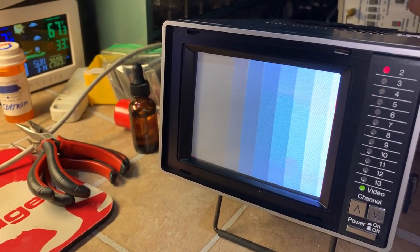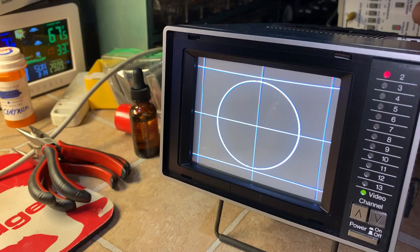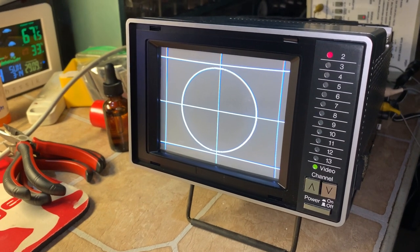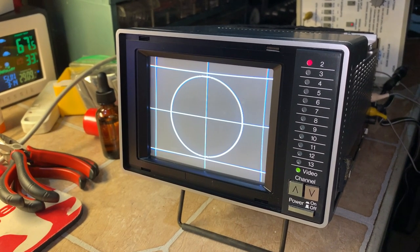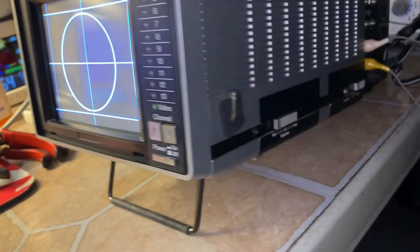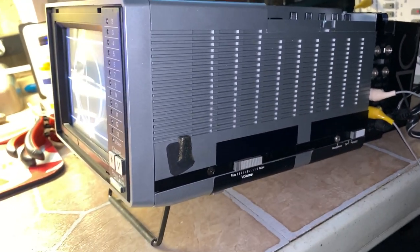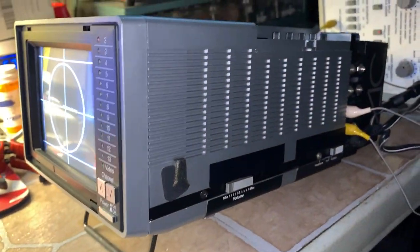Grayscale is perfect — I know it looks bluish on the camera but it's perfect in person. I don't have to do anything to this TV. I did want to try to take it apart to see who the OEM was, but it's a little complicated and it doesn't need anything. It did have very scratchy controls, but luckily I was able to just lightly spray DeoxIT in from above and it worked. The brand on it, even though it's not listed on the front, is Portavideo.